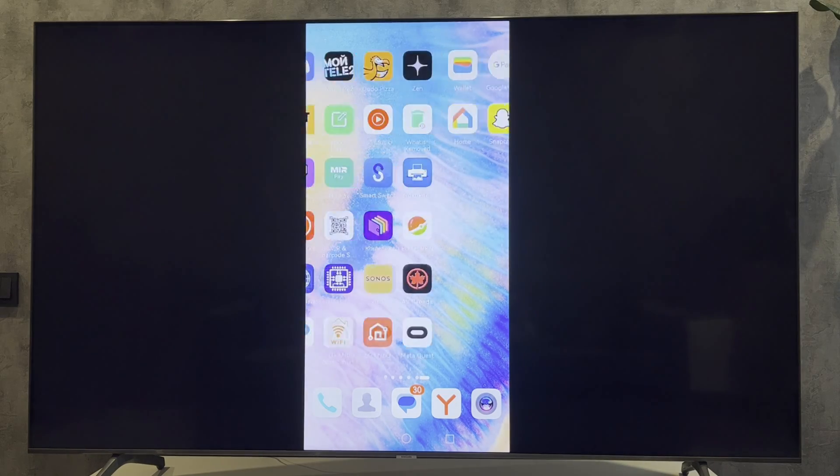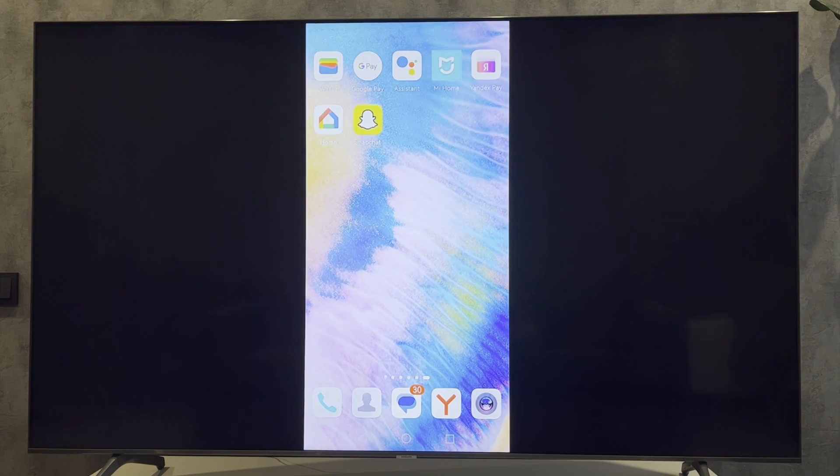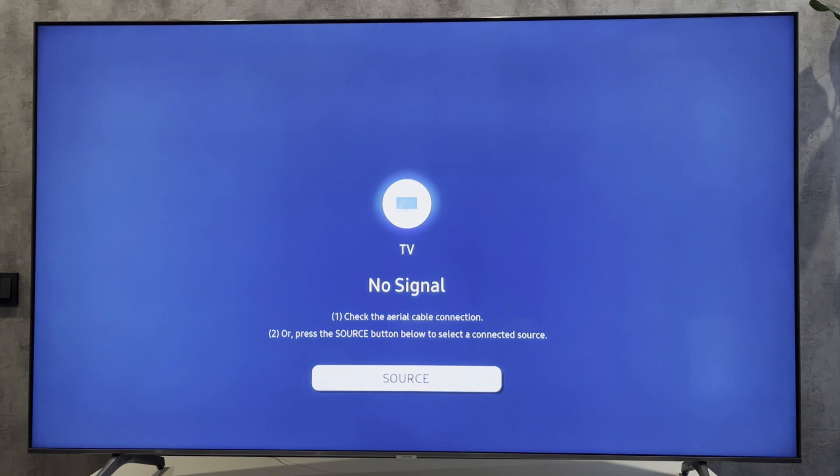Down. That's it. Now you know how to turn on Miracast on Samsung TV. Thanks for watching. Please like and subscribe to the channel. Good luck and see you soon.